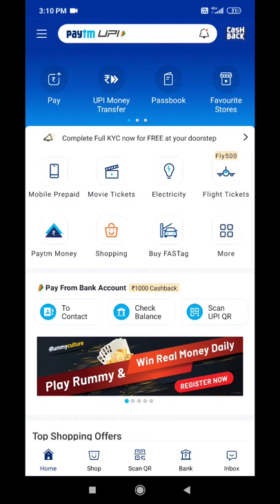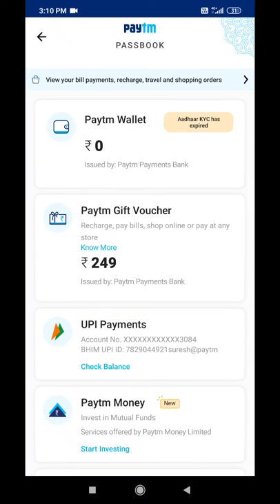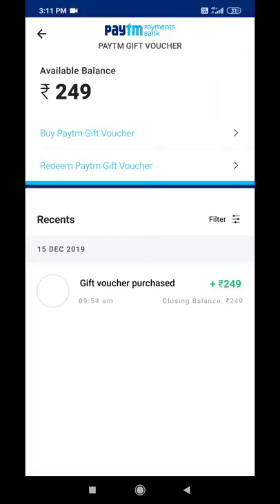if you want to get a gift voucher, you can also get a gift voucher. If you want to reach or buy a gift voucher, you can get a gift voucher through your account. This is the gift voucher — please send the amount.